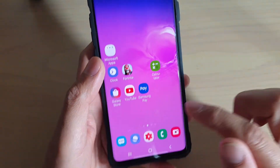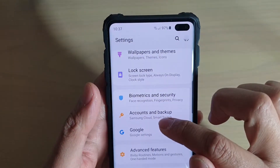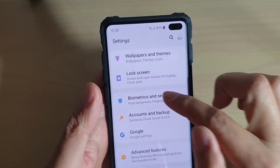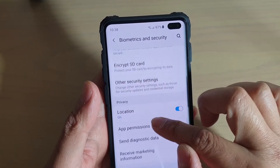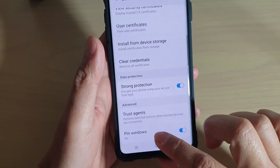First, go back to your home screen by tapping on the home key, then swipe down and tap on the settings icon. From here, tap on Biometrics and Security, and tap on Other Security Settings. Next, tap on Pin Windows.